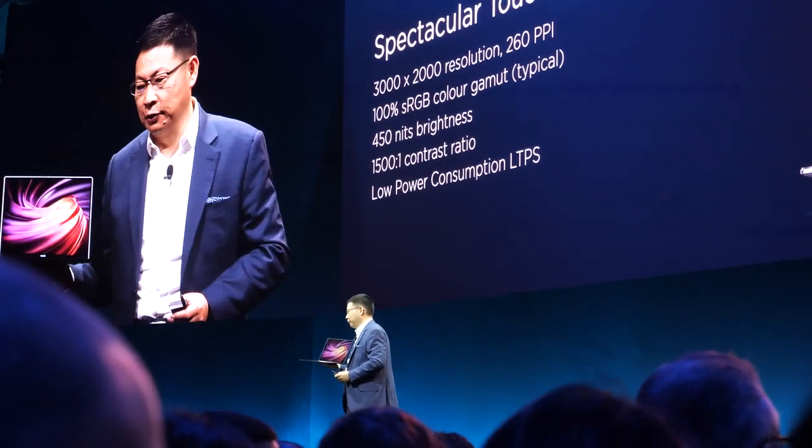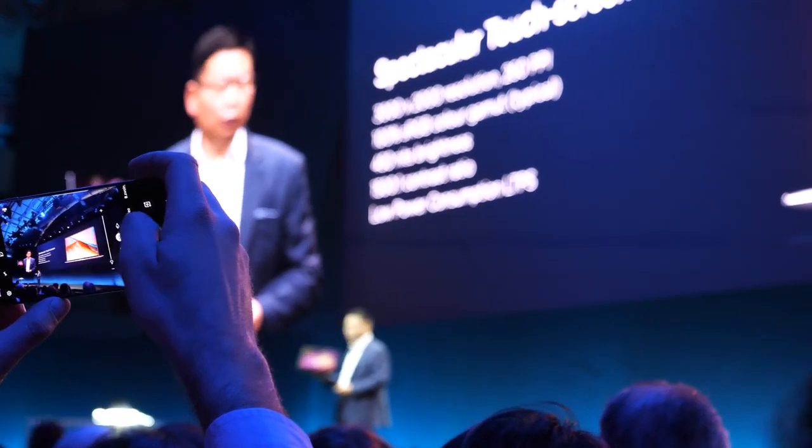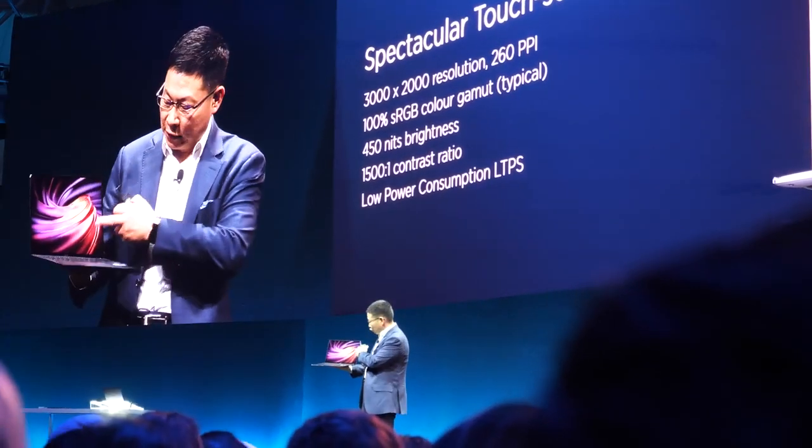The display ratio is 3:2. We also have very high color coverage — 100% sRGB, high brightness, high contrast. And it also features a touchscreen.